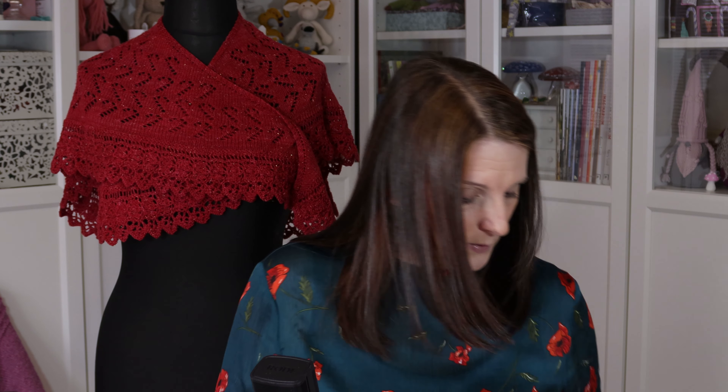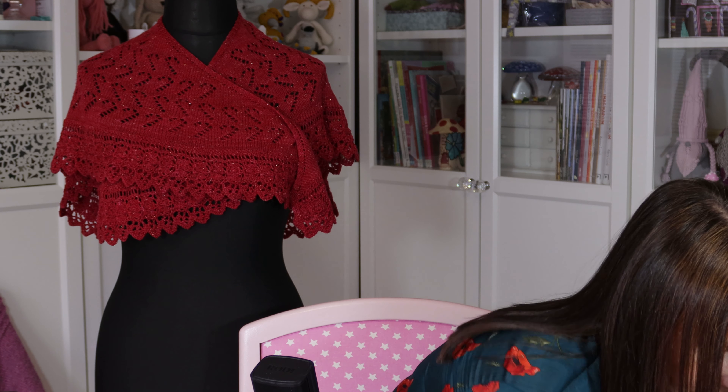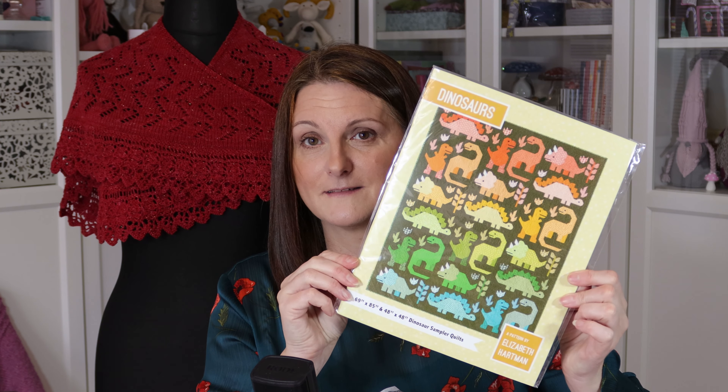And the only other thing I bought was this kit — this is going to rustle a wee bit. This just arrived this morning and I'm really looking forward to starting this. It's the Dinosaur Quilt by Elizabeth Hartman. Now I've signed up for a block of the month club — it's coming from Olive and Flo Handcraft. I've bought a few block of the month kits from her and I always really enjoy making them.